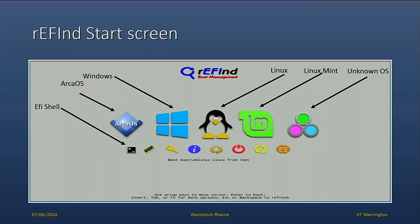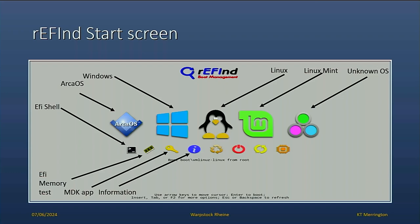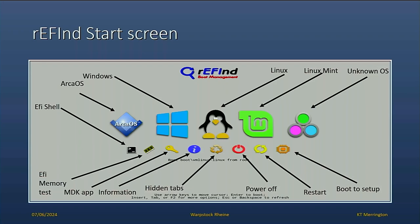The smaller icons include the EFI shell, the memory test, MDK key which is used for making keys in Linux, the I for information, power off — so you can power off directly from the EFI — and do a warm restart, or even go into your BIOS. rEFInd is very nice; it does a lot of things.